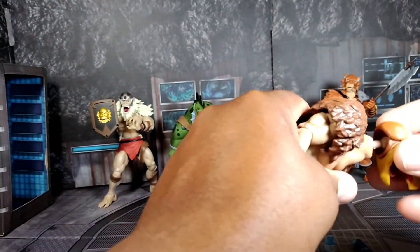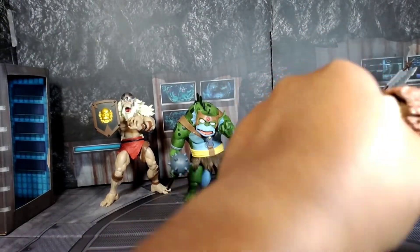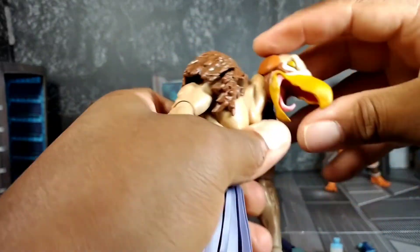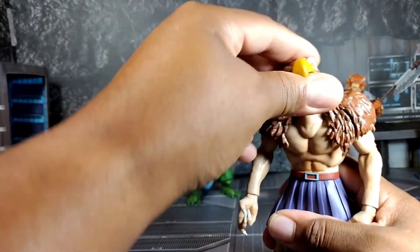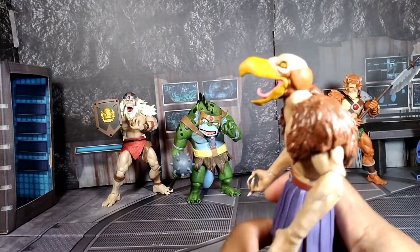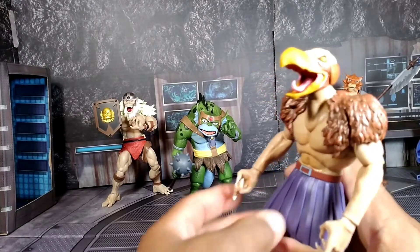I'm gonna swap the head because I like the expression with the mouth open, since Vulture Man is always squawking. It is very tight to swap. The expression is very nice — I do like that. This is the head I'll be keeping on.